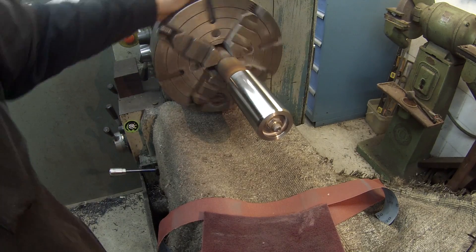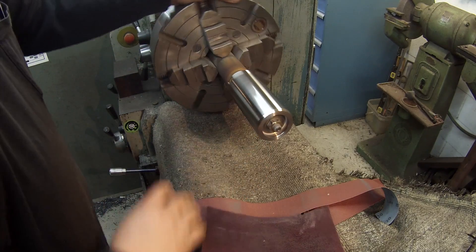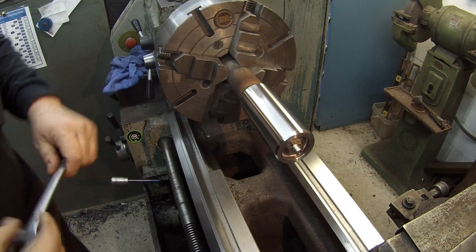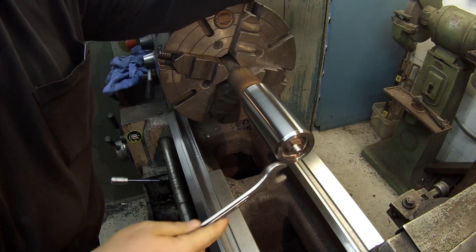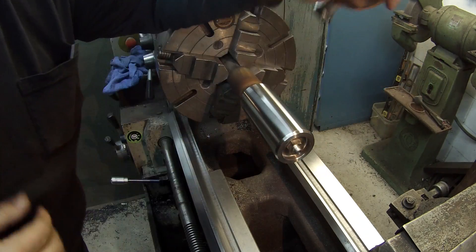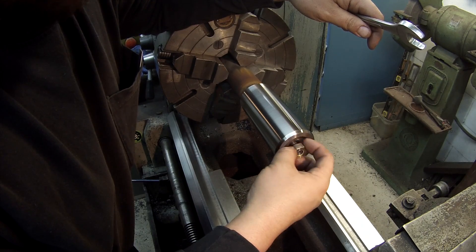That's pretty much the finished product there. Like I said, I'm going to do a little more filing here and we're going to let it cool down. I'll go ahead and turn this down a little bit here to clear the threads — that made it a lot easier too.